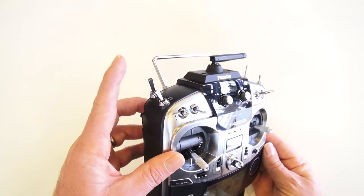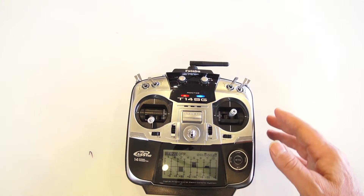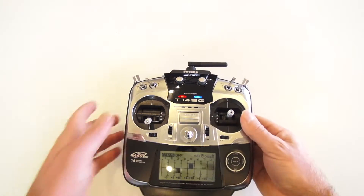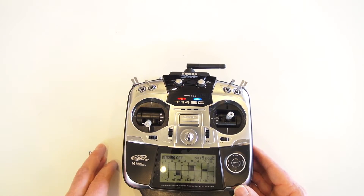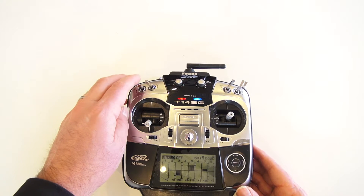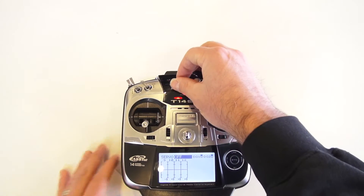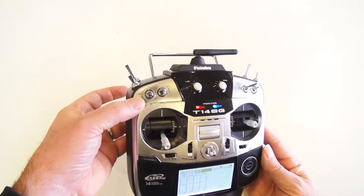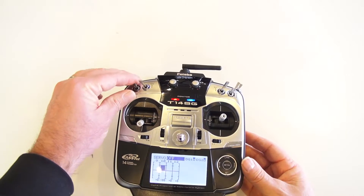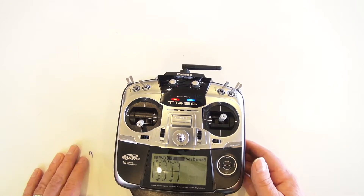We're using this switch here for channel 7 — so off, on, and off again. For channel 8, we're using the SB switch, a 3-position switch. This we're actually mapping to one of the Red remote users. For channel 9 we're using the left dial — this is for our roll trim. And for channel 10, that's switch SA, another switch we're mixing to for those Red remote users.